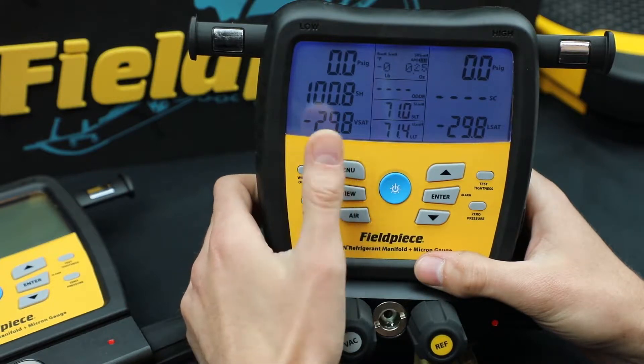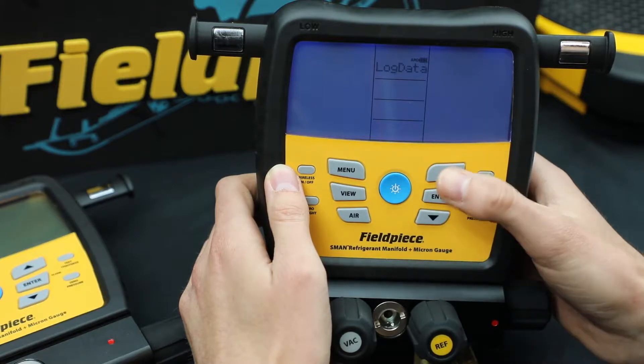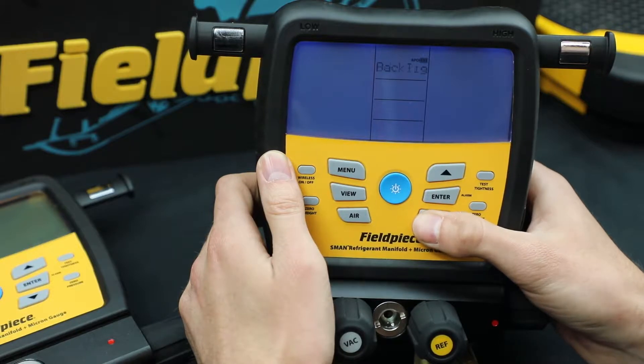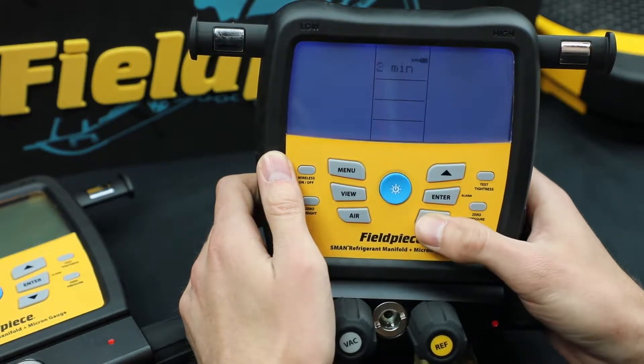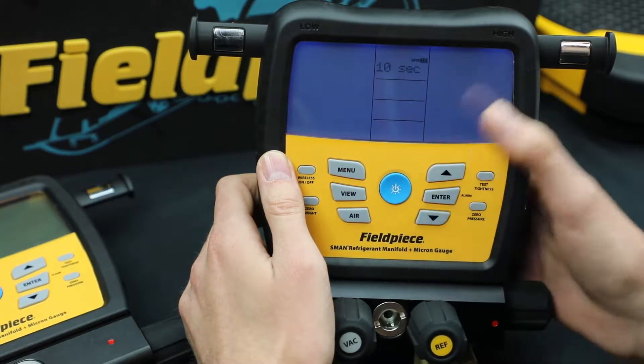The next feature I'll show you is the display backlight. So I just go back to menu and scroll to backlight. Hit enter, and once again you can change it. Let's say I want to save battery, so I'm going to make it 10 seconds.